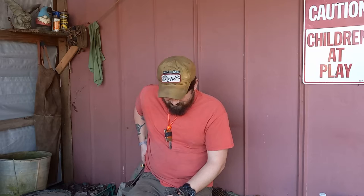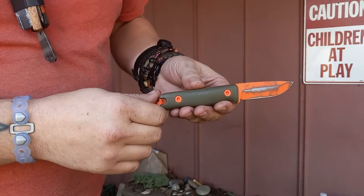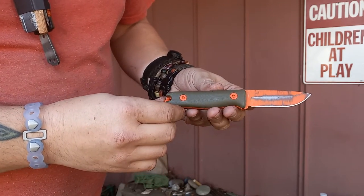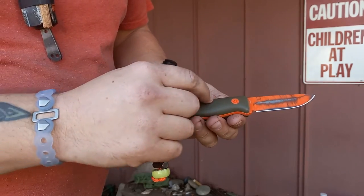Hey folks, I'm back with another awkward video — I still don't feel 100% comfortable in front of this thing. We have a new knife of the month. This is from Reef Knives, this is the F3 XC. This is the smallest one that they make right now, and it comes in CPM 3V with an orange Cerakote and OD green scales.